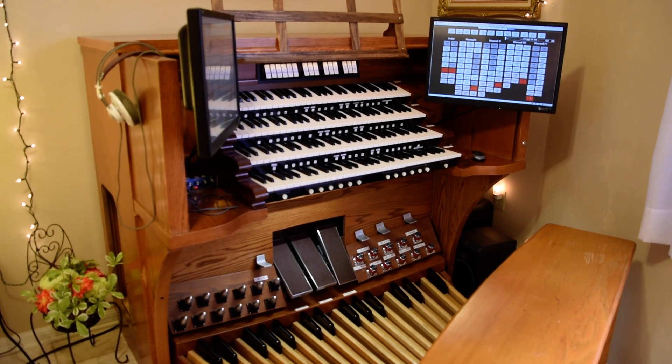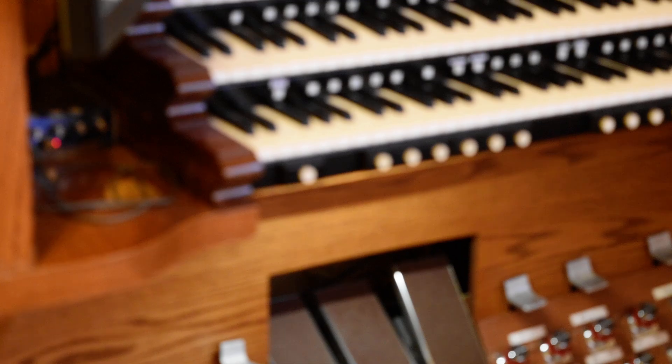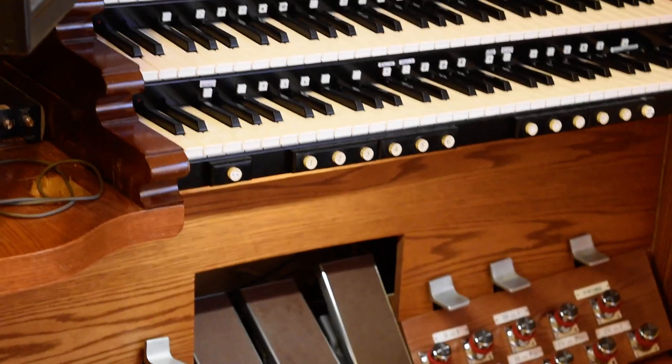Let me zoom in so you can see — right there — that kind of housing that these pistons are mounted on, that moves the thumb pistons away from the keys. If you use conventional thumb pistons from a regular pipe organ they will interfere with the travel of the keys. But in this case they are just regular pipe organ thumb pistons, and with that housing on there it cleared the key travel, so I never had a problem with that.